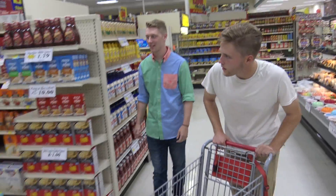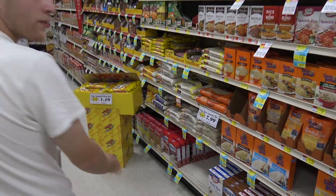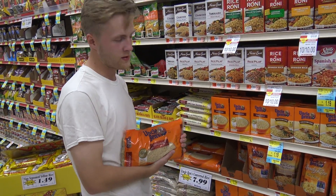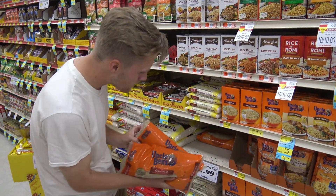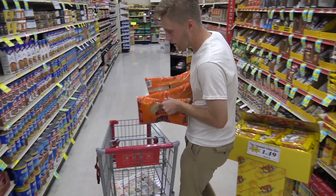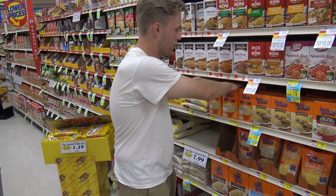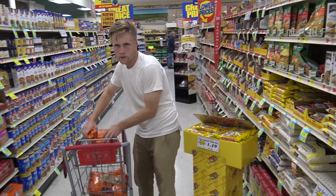I think this is it. Oh, we found it. Oh, here we go. This is my brand right here. This is what I usually go for — Uncle Ben's. I'm actually a pretty big fan of Uncle Ben. Usually I get at least all of it. I really need as much as I can get because I really drink a lot of this. Uncle Ben's is really my preferred brand.